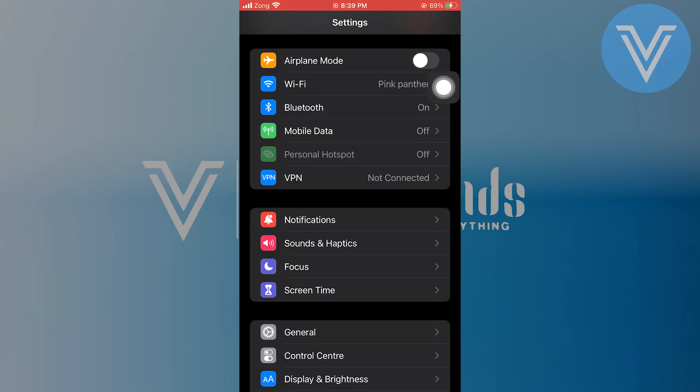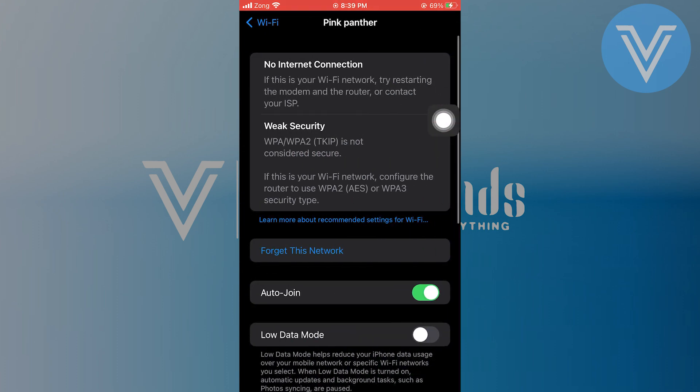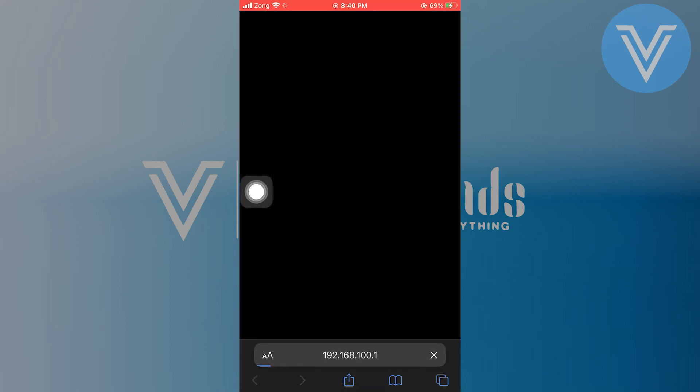Open the settings of your iPhone. Go to the Wi-Fi option shown here. Tap on the Wi-Fi button to see the details of Wi-Fi. Scroll down until you find the router option, and copy the router number shown here.